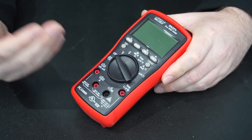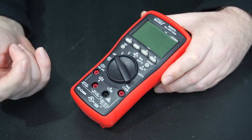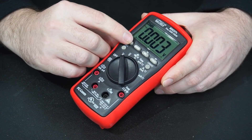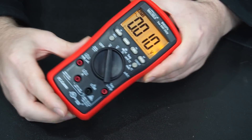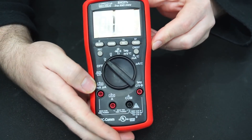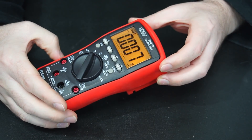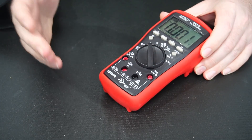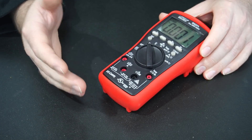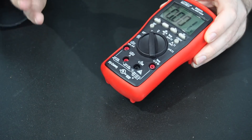One of the things I really appreciate that Brymen put on this multimeter is a fantastic large LCD display. It's got good contrast, a good backlight, well illuminated, and the viewing angles are also quite good. So it doesn't matter how you orientate this thing — you're going to be able to read that display.